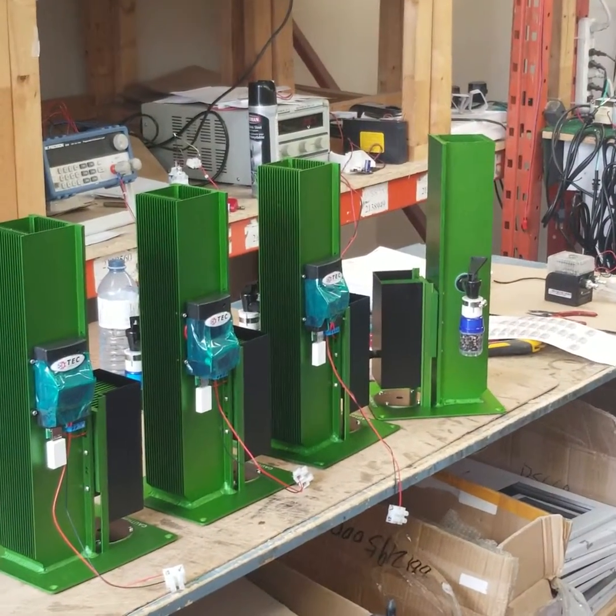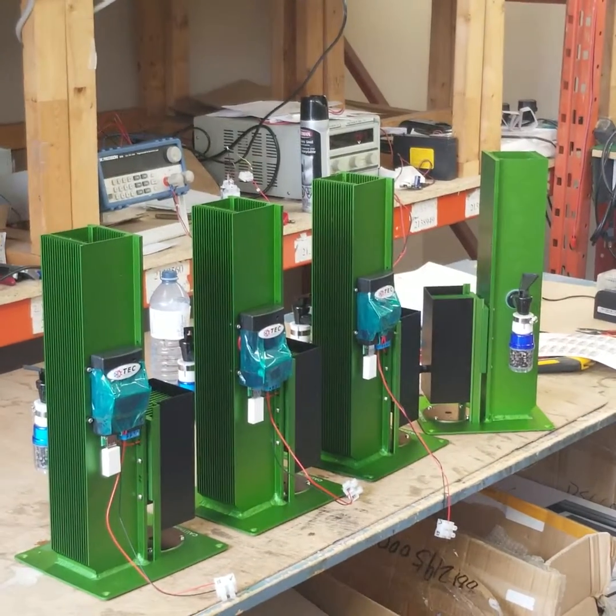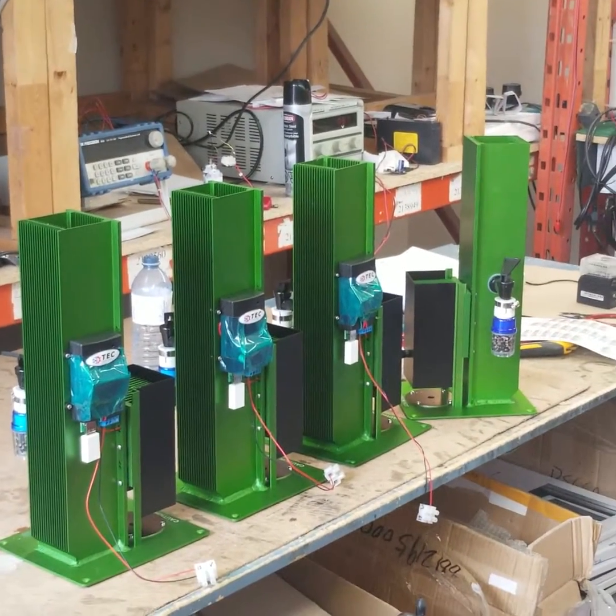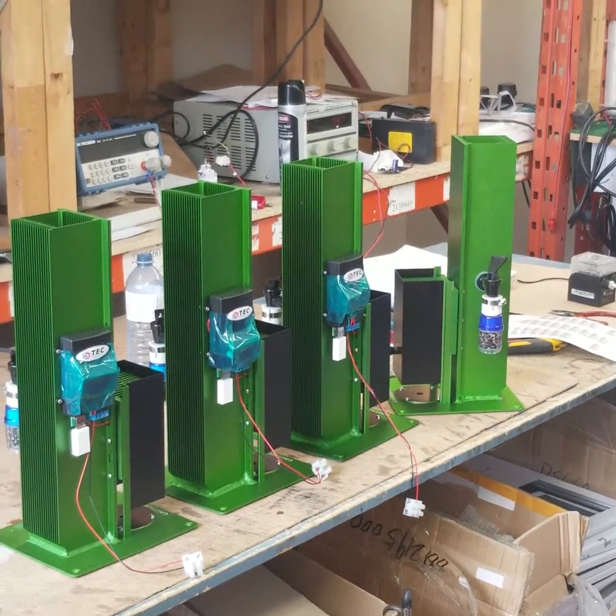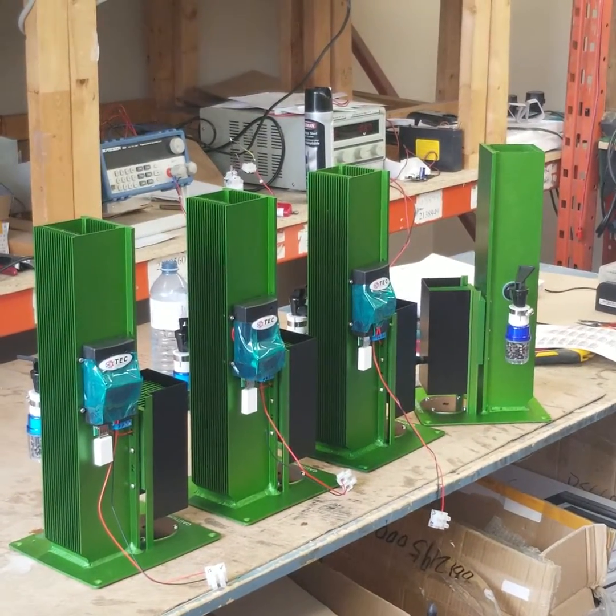They will be shipped out on Monday to Zimbabwe to a relief group that is supported by UNICEF and the Swiss government. Thank you very much.